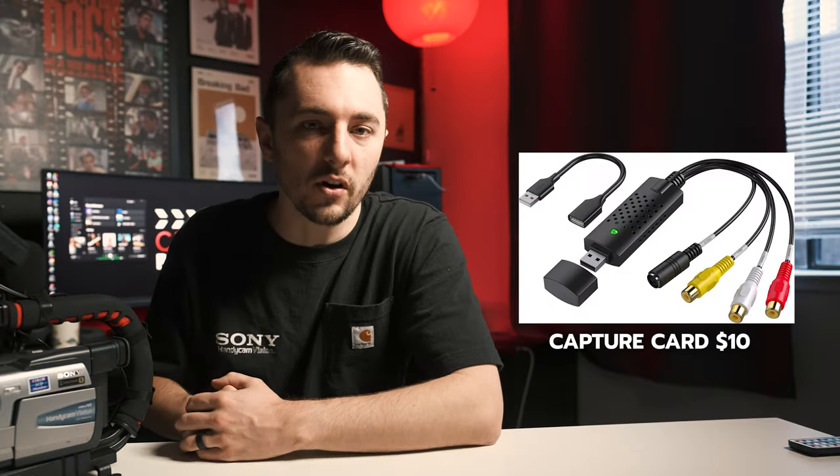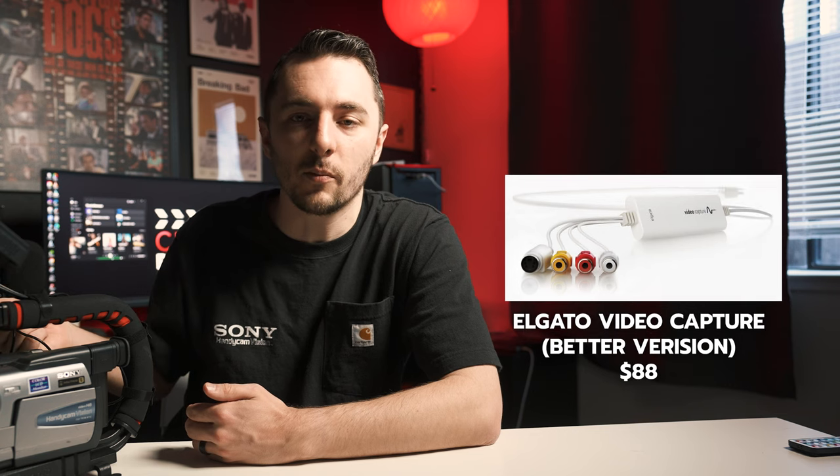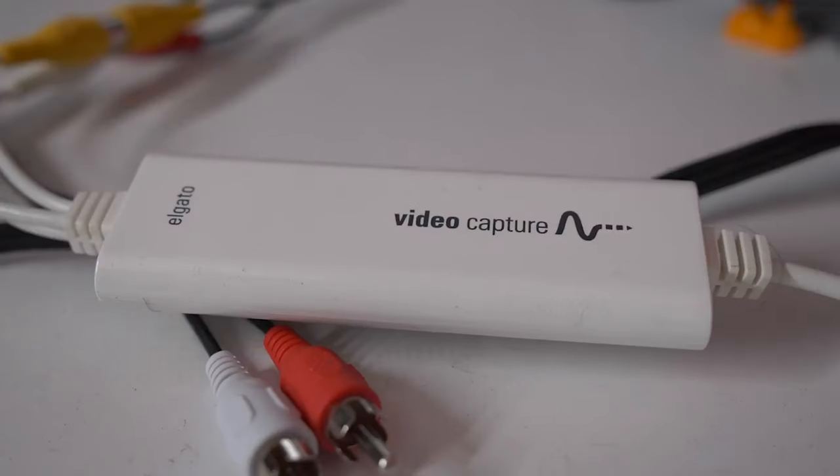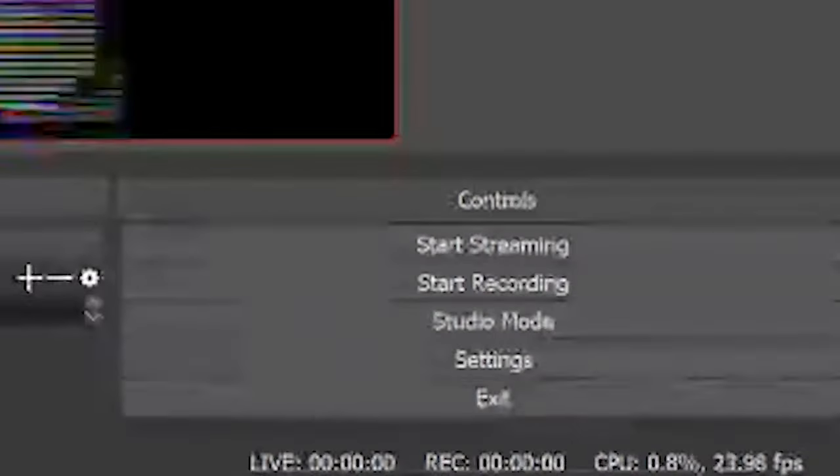Previously I would use a capture card — plug in via USB into my computer, connect the analog cables, and re-record everything. The downside is you have to play back the entire footage in real time to re-record it. And if your tape breaks, you're screwed.